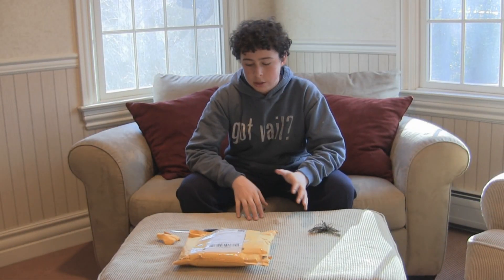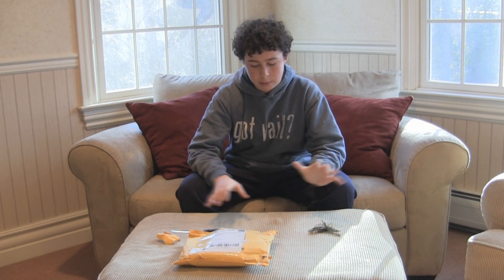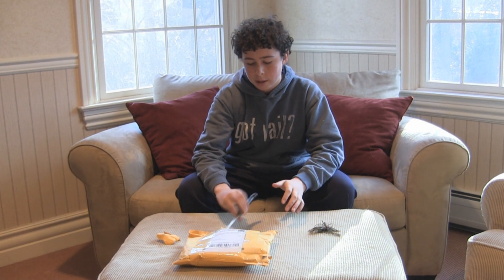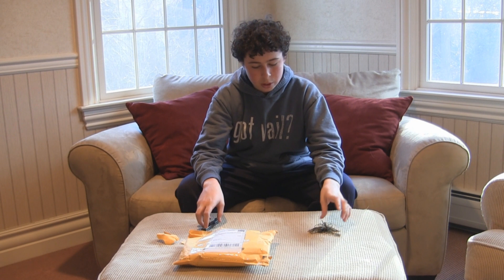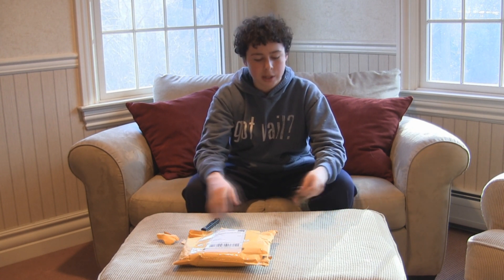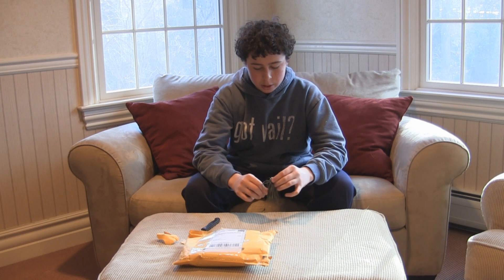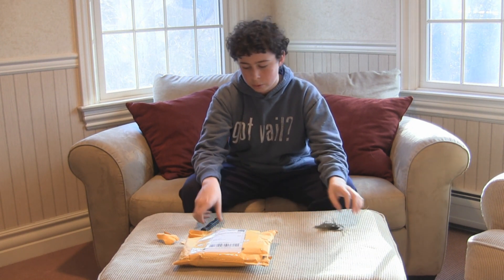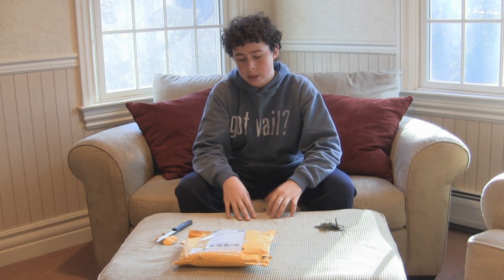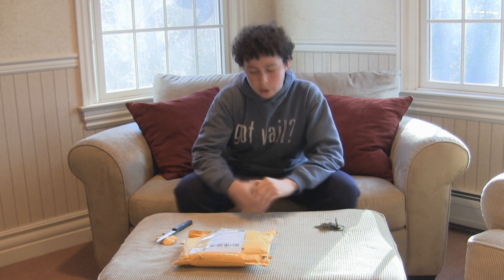Hey, what's going on everyone? Today I just wanted to show you guys some baits and jigs I got from New Tech Lures, and I'm going to compare the new Pro Series to the old regular series that they had. You guys are also going to see a few clips regarding the jig.